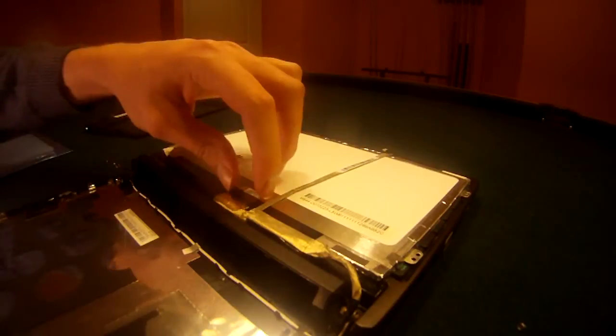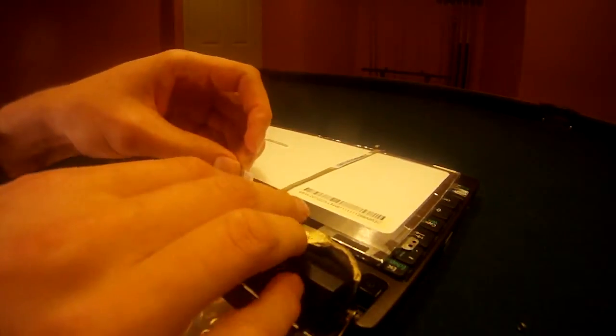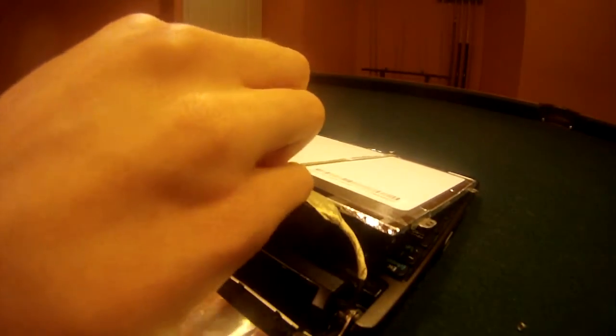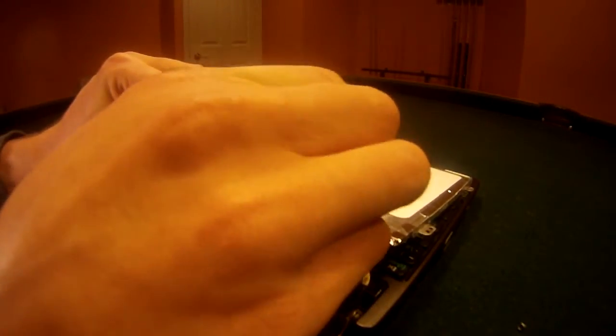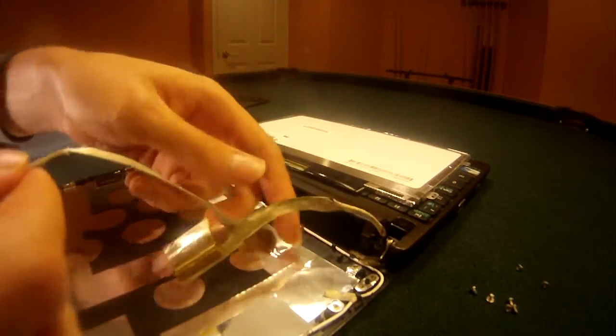If you have any tape here, that can just be removed very easily. Peel it off and pull these wires out. Now you can peel this wire off of the screen — this is going to be an essential wire so that you can hook up your new screen. The old screen of course is garbage and can be set aside.